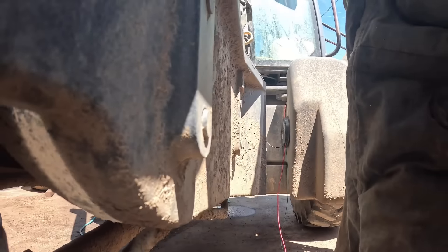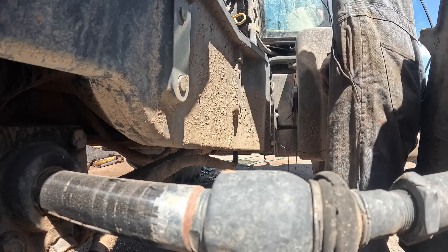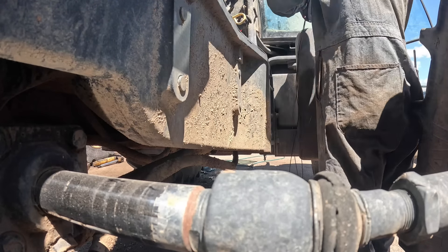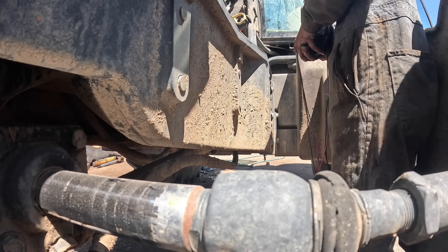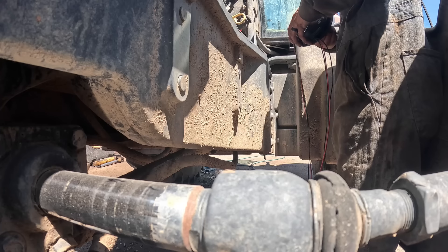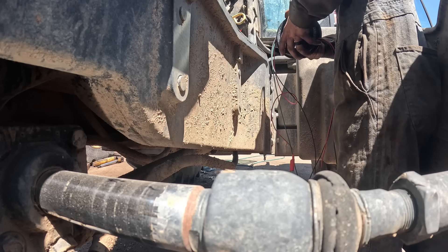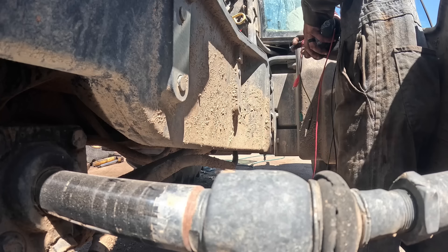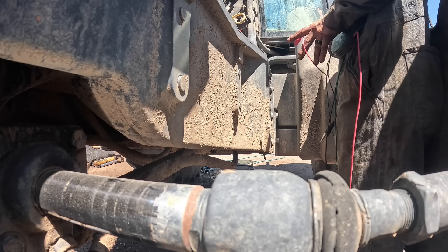A YouTube viewer sent me this tool and it's been one of the handiest things I have — I even bought another one I saw on the Snap-on truck. Especially with the amount of electrical work I do, I'm always needing longer leads. I don't trust that test without using the right tool, so we're going to get that other alternator off that other tractor today and come back.